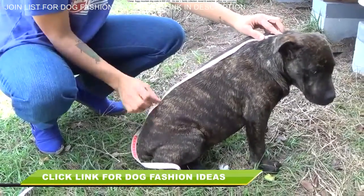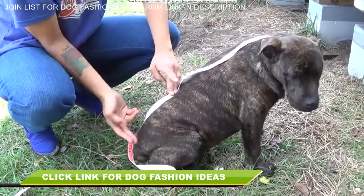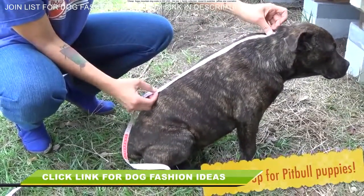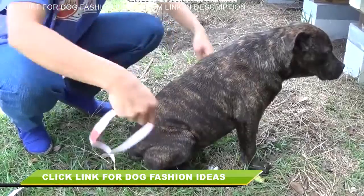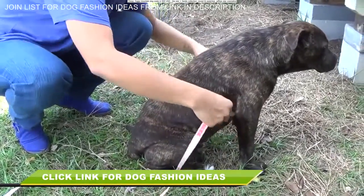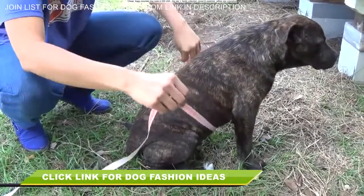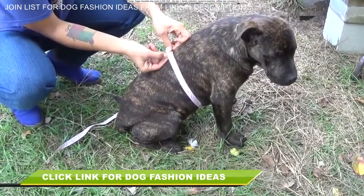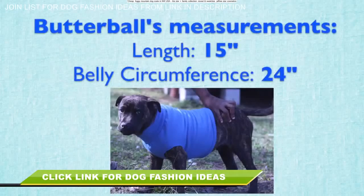Let's start by taking some measurements. I'm measuring from the base of Butterball's neck to around where the end of his belly is. Make sure you leave space in the back so they can go to the bathroom while wearing the sweater without dirtying it up. That's measurement number one. Measurement number two is right around here — the circumference of basically the chunkiest part of their belly. Here's a recap: the length across the top of his back I got 15 inches, and the belly circumference 24 inches.